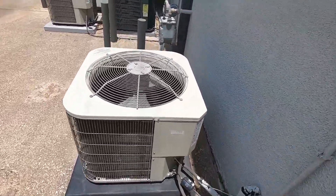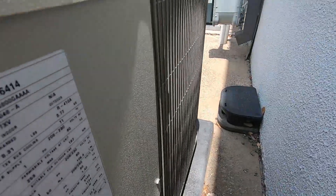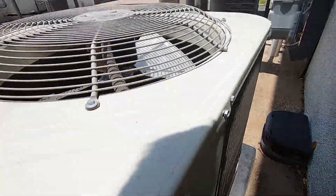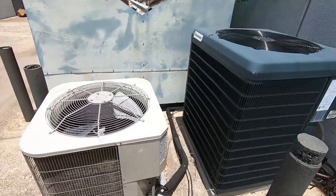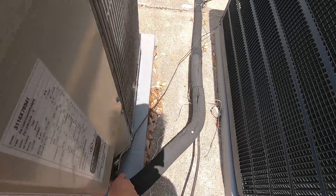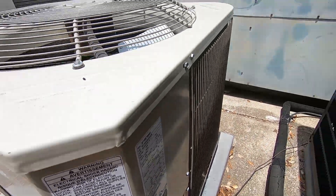Here we got a Payne with — I believe it's an LG compressor. Yeah, that is. 2016, 4 ton. And we've got a big Guardian and a Payne — the Payne just shut off. This one also has an LG. 2016, 4 ton as well.